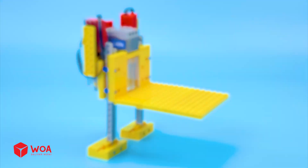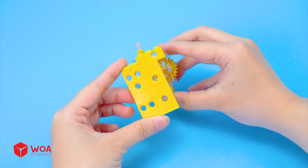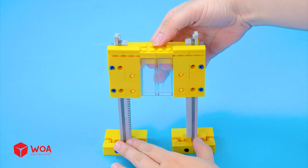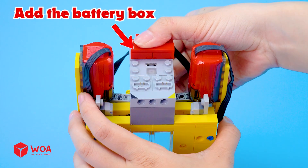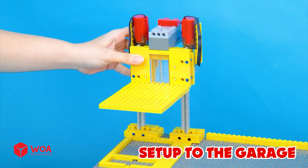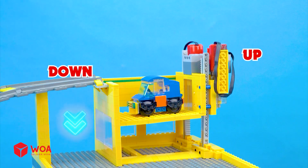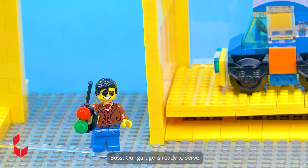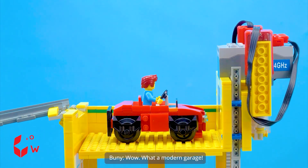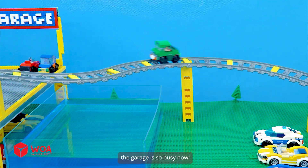How to build an elevator. Build the support frame. Build the gearbox. Connect two frames. Add the engines. Add the floor. Add the battery box. Set up to the garage. The elevator goes up and down perfectly. Testing. Our garage is ready to serve. This garage is open — let's go. Wow, what a modern garage! Thanks to this elevator, the garage is so busy now.